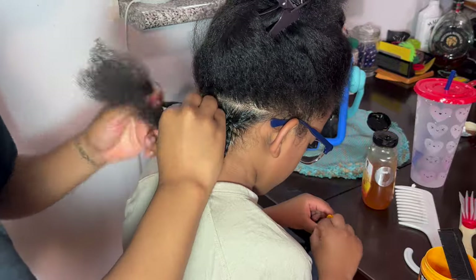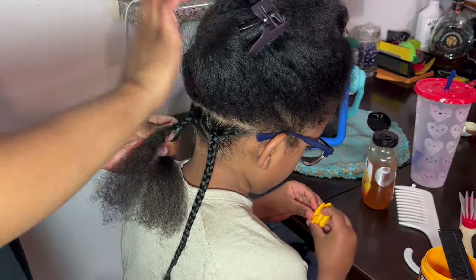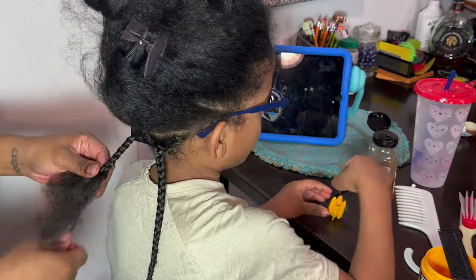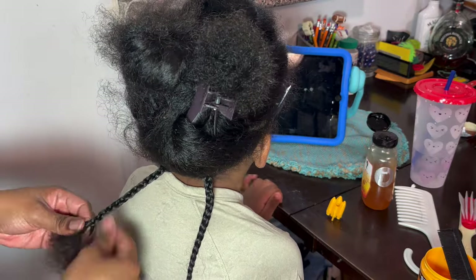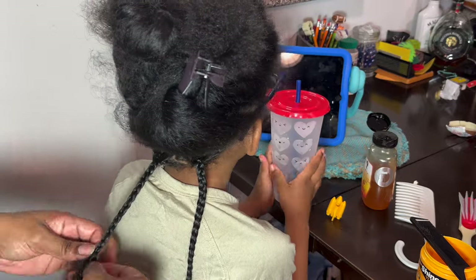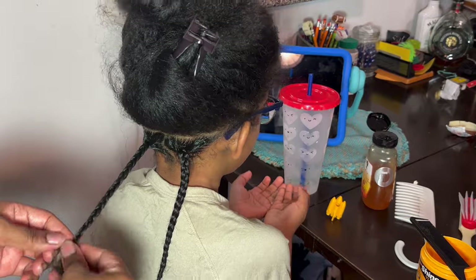We've done two braids at the bottom; the second row will be three. I'm braiding down and making sure hair from the top section isn't mixed in. You want the parts to look neat. As the bottom row at the back of the hair, it probably won't be seen as much, but you still want to do your best to ensure the style looks as nice as it can.